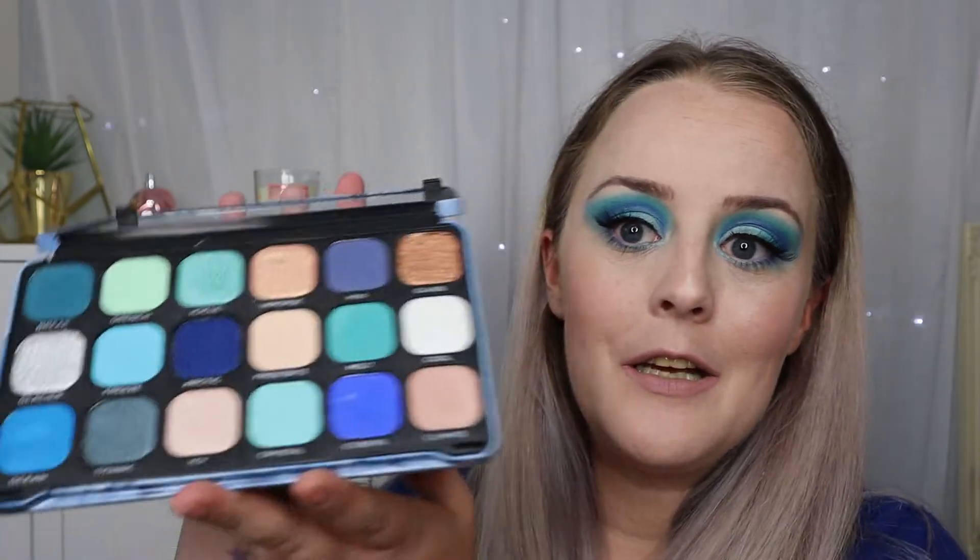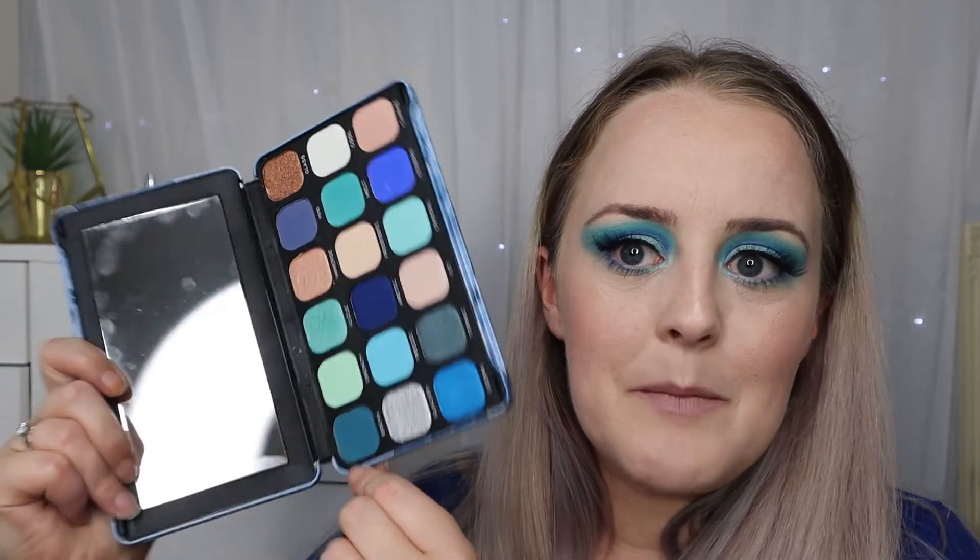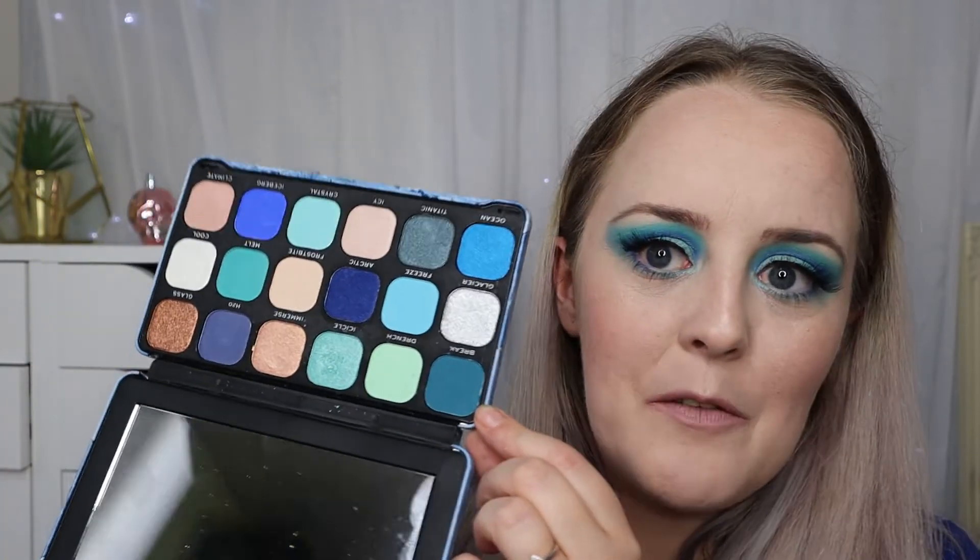This is the final look — I'm sure you'll agree this palette is so pigmented, it's just such a beautiful palette. I'm very pleased with it and I'm definitely going to get a lot of use out of it, probably around Halloween time. I also intend to do an ice queen look and I think this eye look would go amazingly with that. If you're not a big blue eyeshadow fan it's probably not the palette for you, unless you want to push yourself out of your comfort zone — there are plenty of shades to pick between, so you don't have to go for your traditional 80s blue eyeshadow.